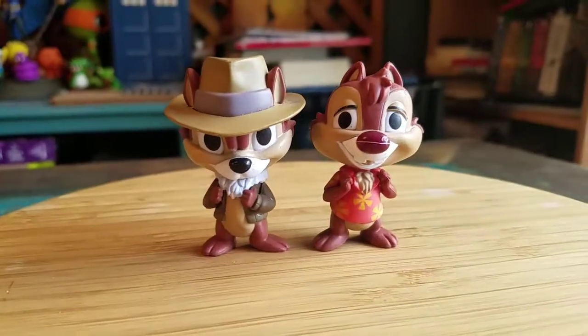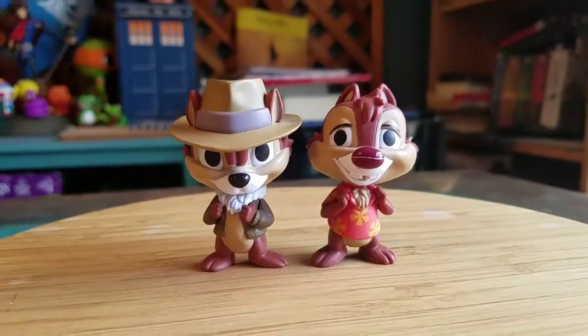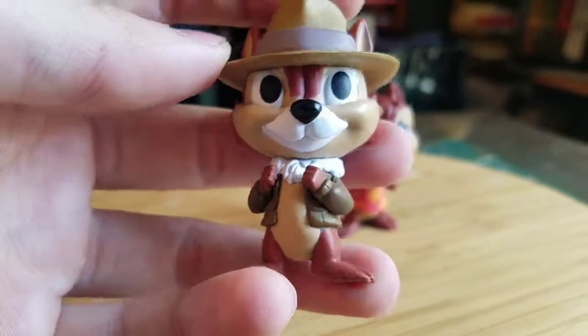Hey guys, Cheesy Poof here and got some mystery minis to show off today. Some of the Funko Disney Afternoon figures that we're going to show off. We got Chip and Dale and I've had him for a little while and I guess I haven't shown him off yet, so I figured we'd go ahead and bring him to the limelight so you can see him.